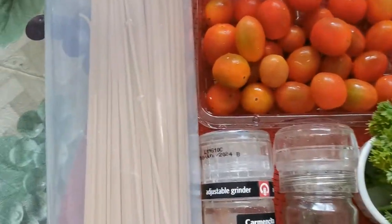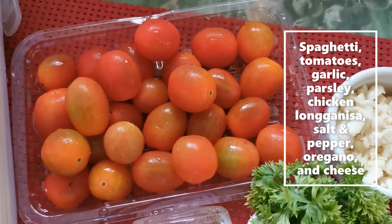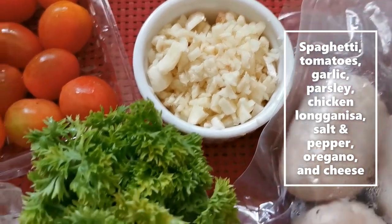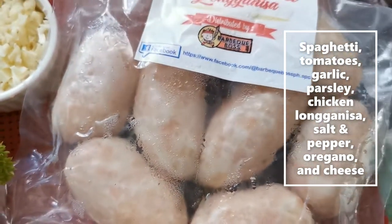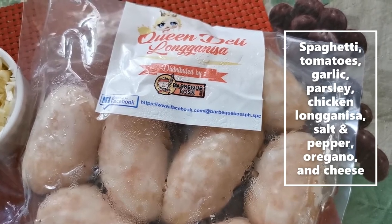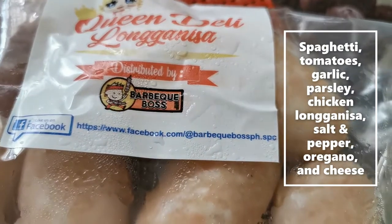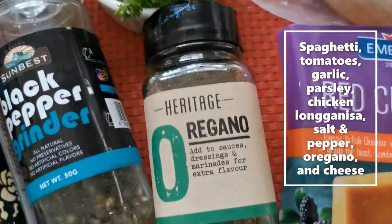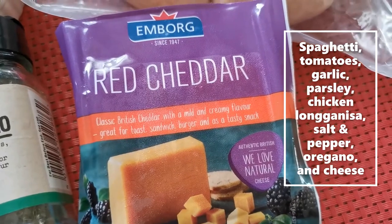For this recipe, I'll be using spaghetti for my pasta, some cherry tomatoes which I'll slice in half, minced garlic, fresh parsley which I'll chop later, and then this is chicken longganisa. I got this from a friend — this is Queen's Delhi Longganisa distributed by BBQ Boss. And then salt and pepper, some oregano, and for the topping, I'll be using some cheese which I'll grate later.